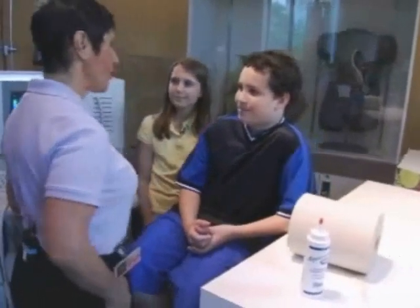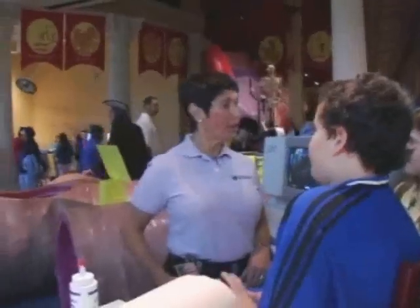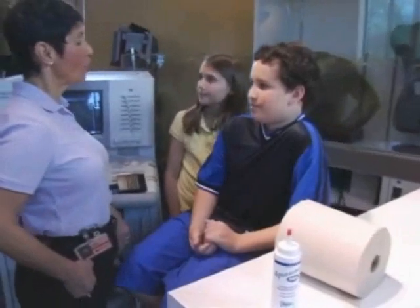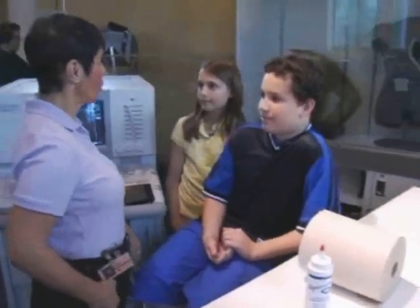Matt and Brittany, are you enjoying your stay at the Franklin Institute? You like the heart room? Well, we have a machine here that is important to your heart and your blood, your circulation, and all the soft tissues in your body. Do you know what this machine is?